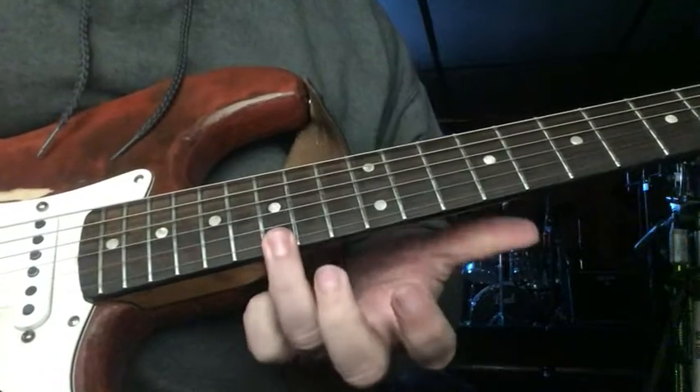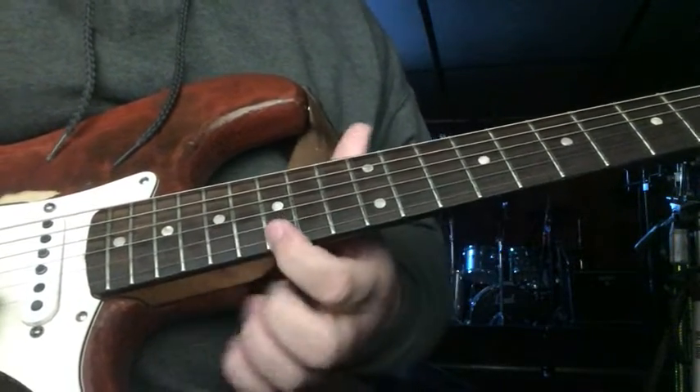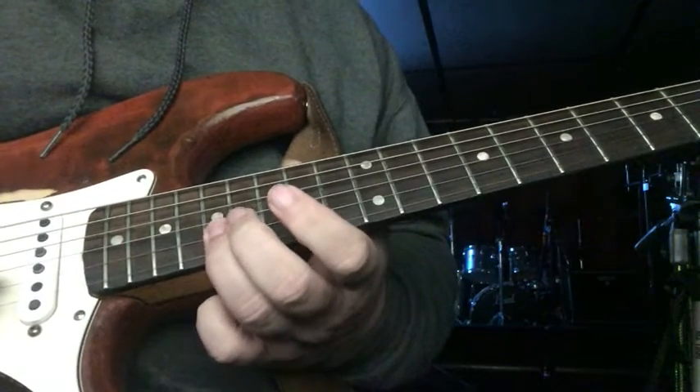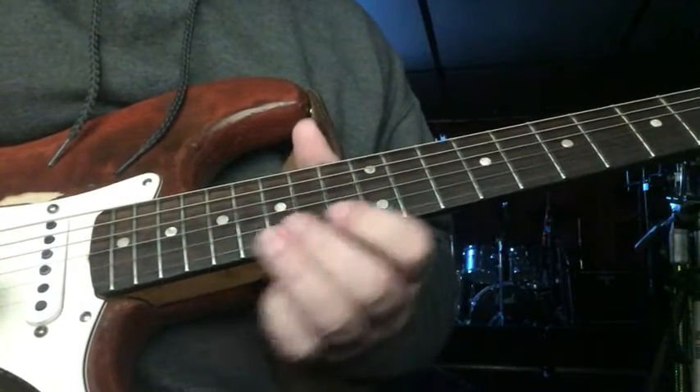Alright, so what I'm doing: 15th fret on the high E, slide up to the 17th, and then 15 again on the high E, 17 on the B, slide down to 15, pull off the 13, and then do it again.